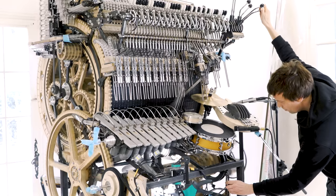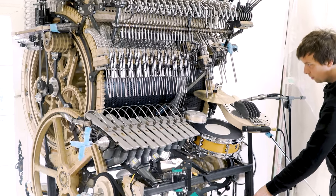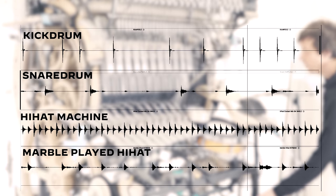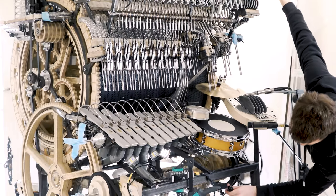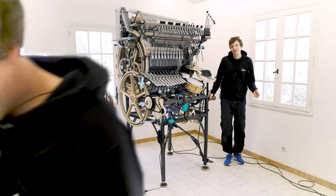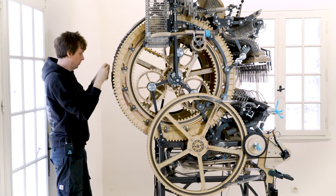Let's get started. How tight music can the Marble Machine X actually play? In this episode, we're going to find out. To make the Marble Machine X play tight music, we can calibrate it in many ways, and my goal with this video is for you to understand exactly how.